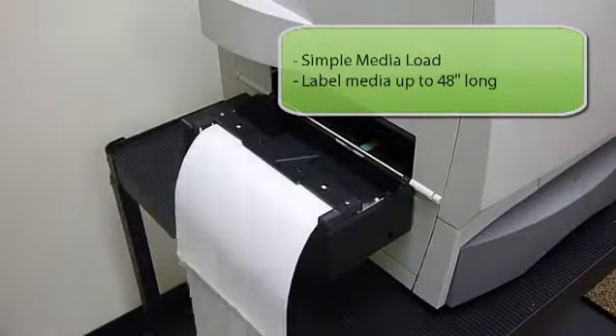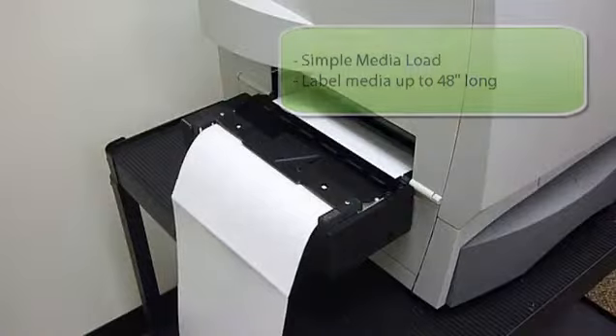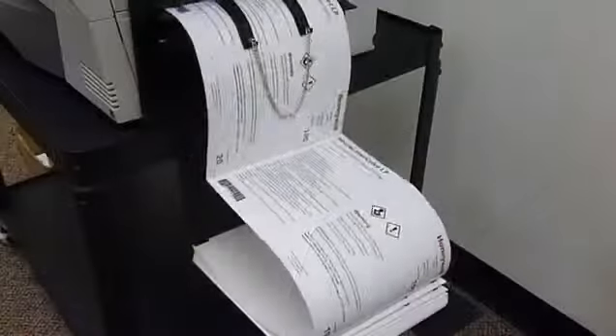The Neuralabel accepts various label sizes up to 48 inches in length. For drum label printing, use certified polyester media.